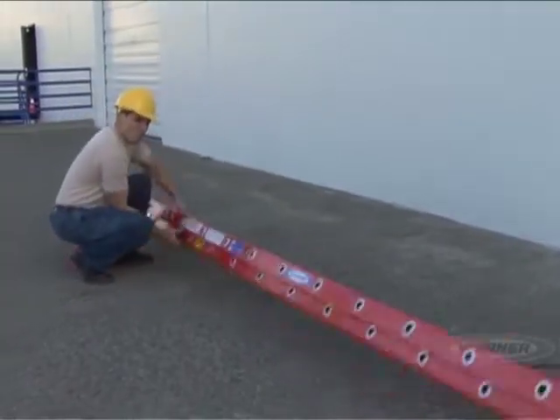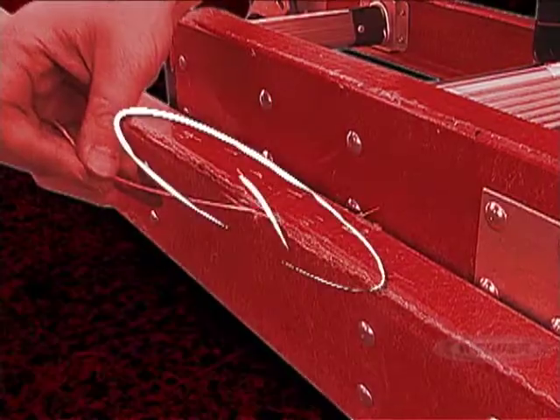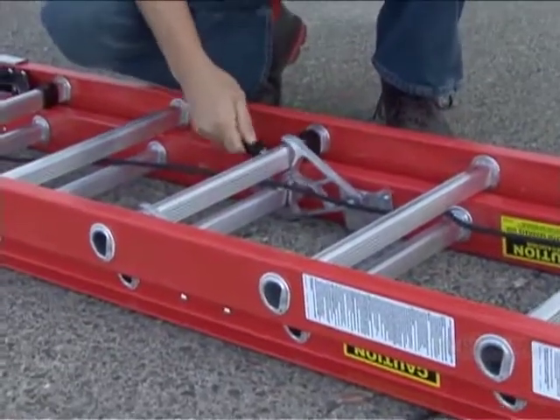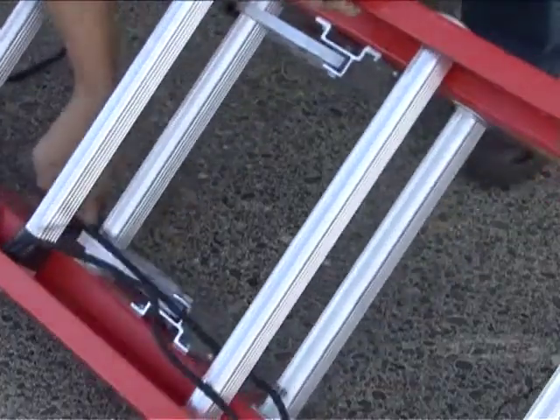Then look at the rails and rungs of your ladder to ensure that they are not bent, bowed, cracked, split, or torn. Carefully examine the locks of your extension ladder to make sure they are clear of any debris and lock easily over the rung.